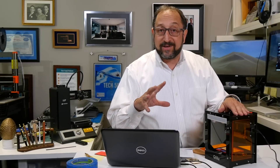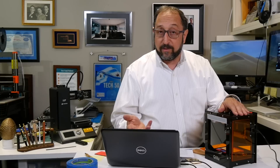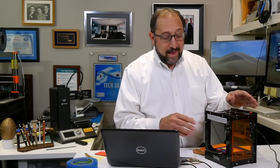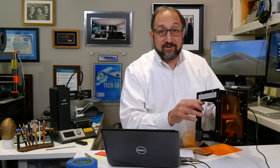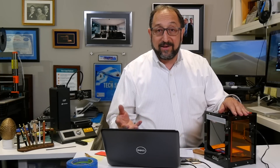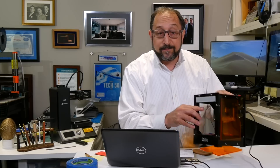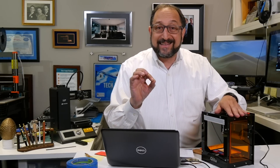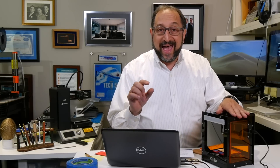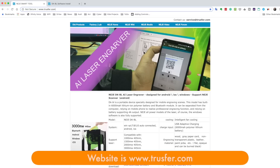I've only been able to get it to work with a PC and with an iPhone. I haven't tried an Android phone, but I couldn't get it to work with my Mac. If you look at this laser and go onto Amazon and search for desktop lasers, you'll see a variety of brands that all look like this. The reason is they're all manufactured by one company, NEJE — I'm not sure of the correct pronunciation. NEJE makes a range of lasers and most of them look like this, though there are other models.